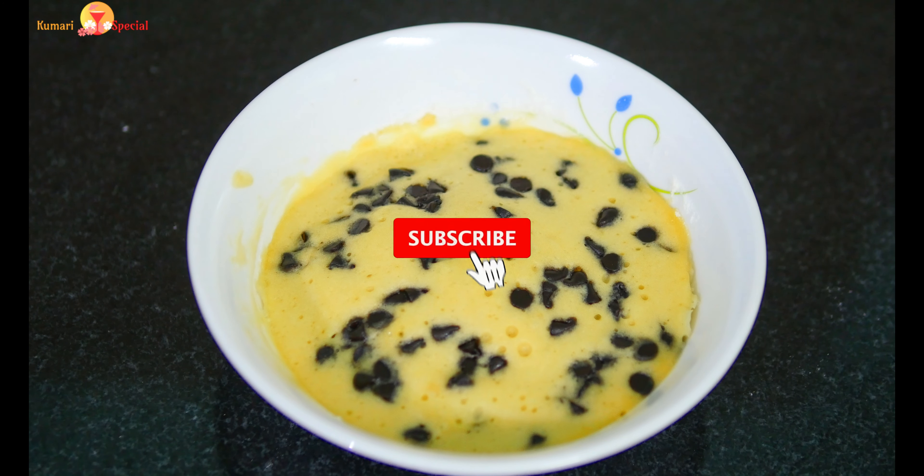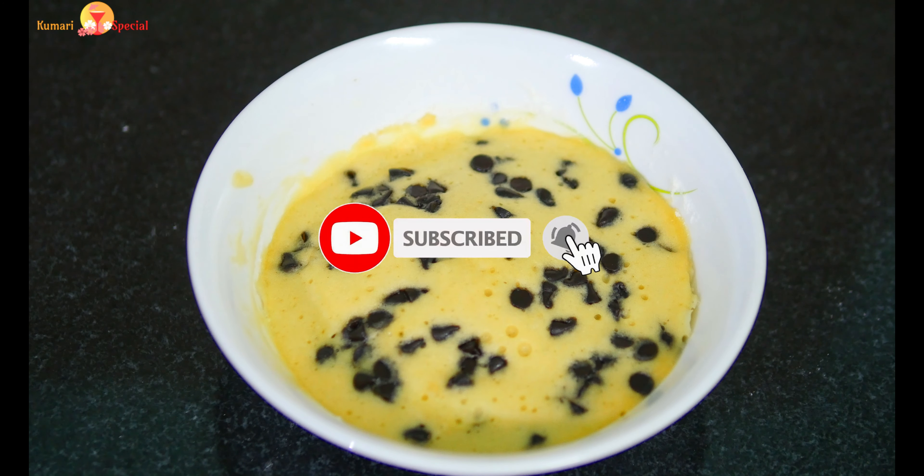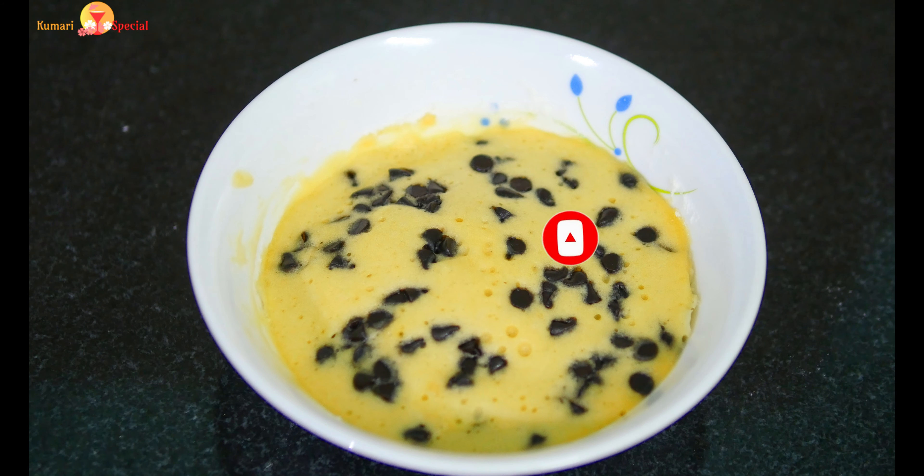Please don't forget to subscribe to our channel. Click on the bell icon. We have uploaded a chocolate mug cake in a bowl — click on the link in the description box and check it out.